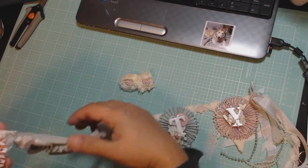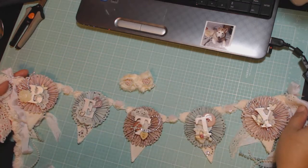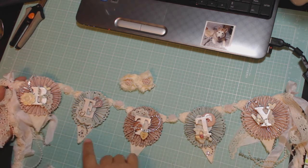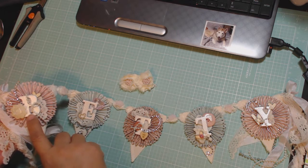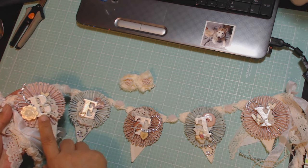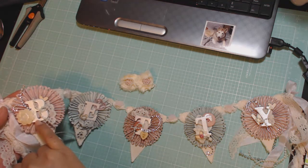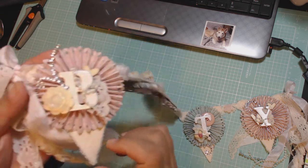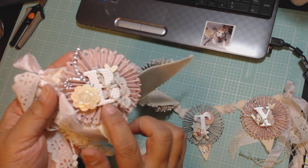It turned out that Betty has an odd number of letters in her name, so it makes it look really nice when you have this balance here. For each of the letters, I used chipboard letters from Michael's Recollections — they had them on sale last summer. This is kind of like a pearlescent letter that's got polka dots in it, and it's embossed, so you can see that there.